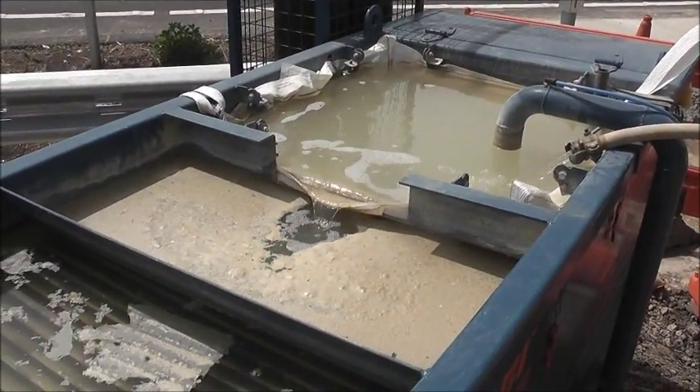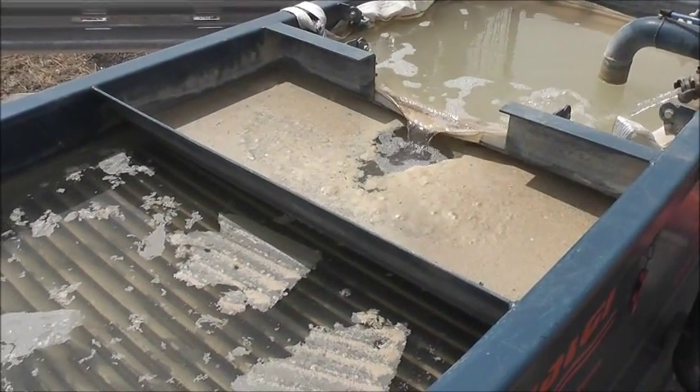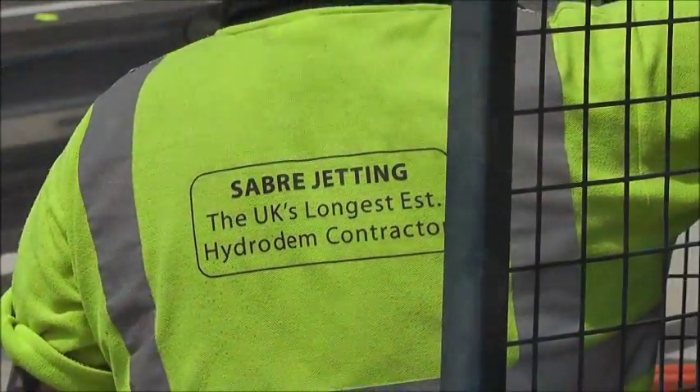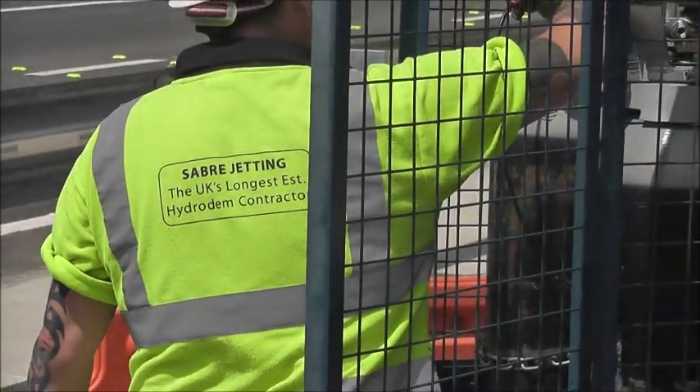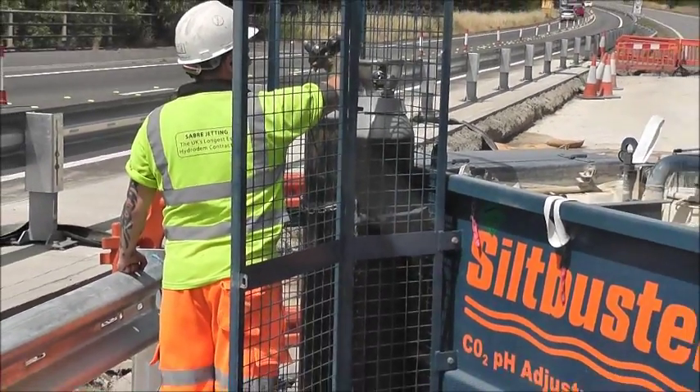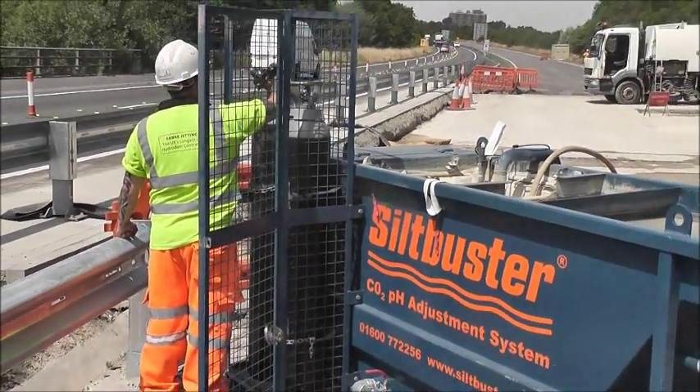The Silk Buster HD unit is a compact, integrated treatment system specifically designed for roadside hydro demolition works. As well as its highly effective solids removal capability, it also includes Silk Buster's innovative carbon dioxide pH adjustment system to treat the highly alkaline runoff.